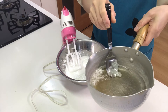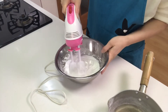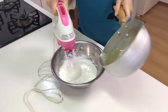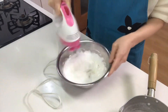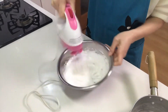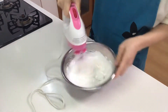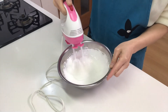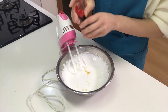Add the gelatin little by little and mix well. Then add vanilla essence. Mix well.